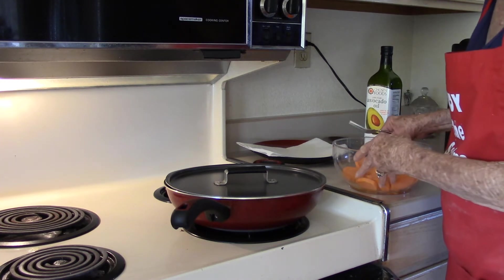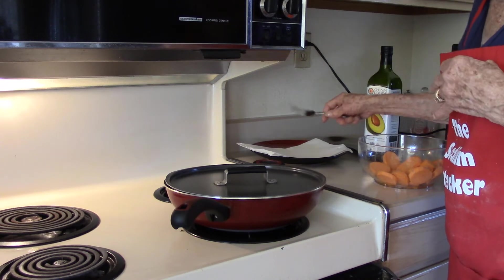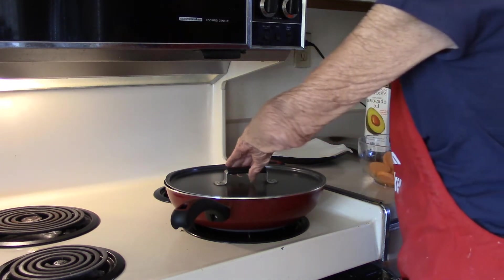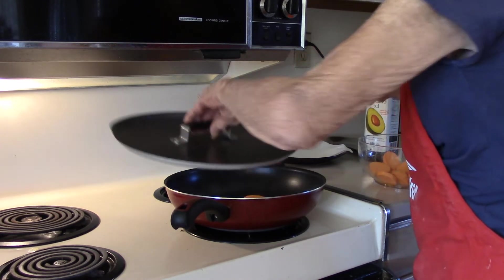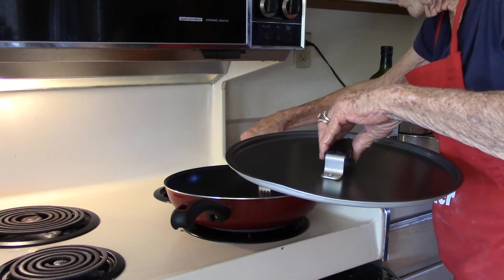As they brown, I'm going to put them on this plate with a paper towel on it. We're just going to check them out. I like to turn them as they cook.